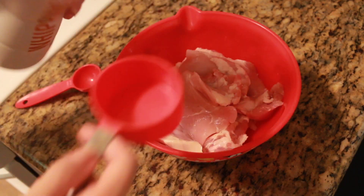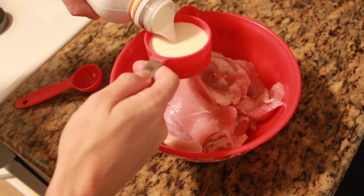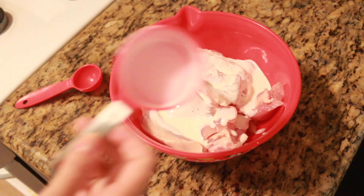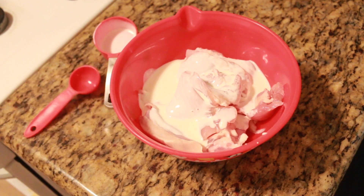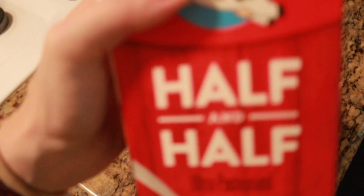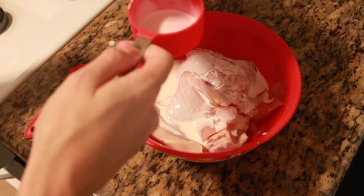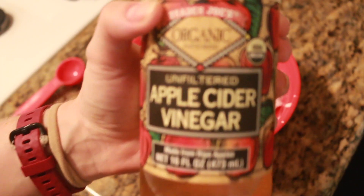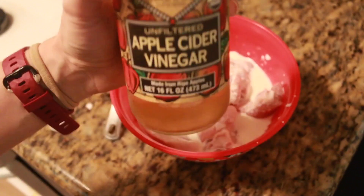I'm taking a half cup of whipping cream and we're basically making a from-scratch version of buttermilk, because most people don't tend to have buttermilk in their fridge. I'm also using a half cup of half-and-half, and we're going to add two tablespoons of unfiltered apple cider vinegar — this is what gives it that tang that buttermilk has.